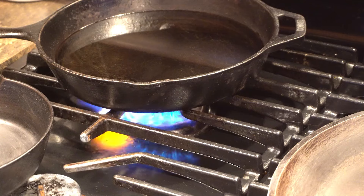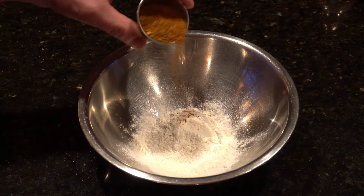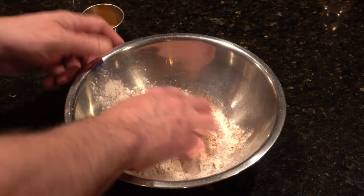While that's happening, we'll get some oil heating up in the pan and get the chicken ready to roll. A little salt and pepper, then we start with some dry batter and add a generous amount of Cajun seasoning. You can add just about anything you want — go for whatever flavor you're feeling.